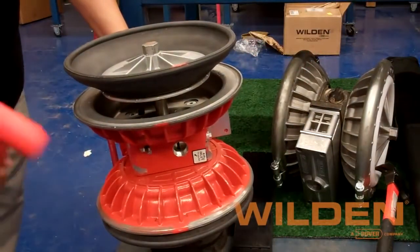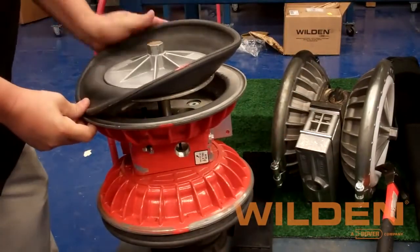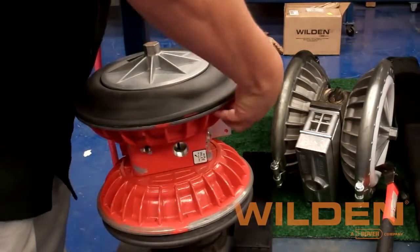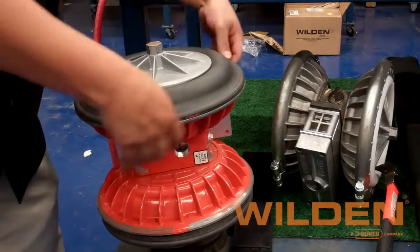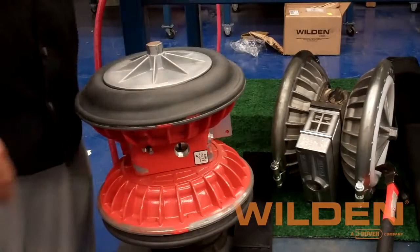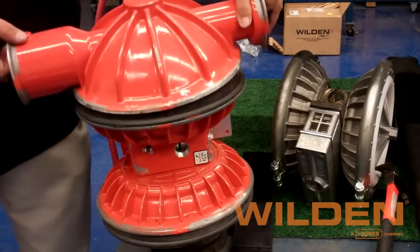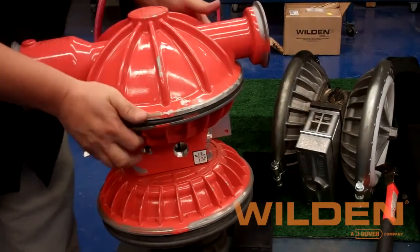Using the mallet on the other air section, we're able to make sure we've got a full extension on the shaft before trying to seat the diaphragm bead into the bead groove. With the diaphragm fully seated, we can now get the liquid chamber and complete the assembly of this side of the pump.